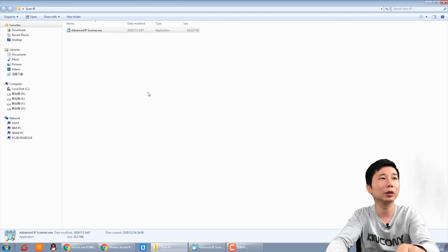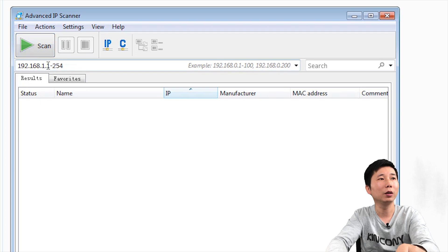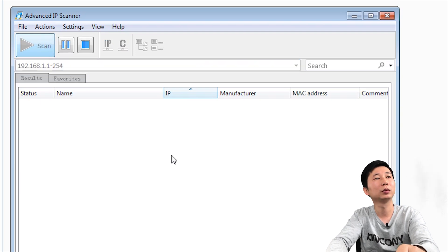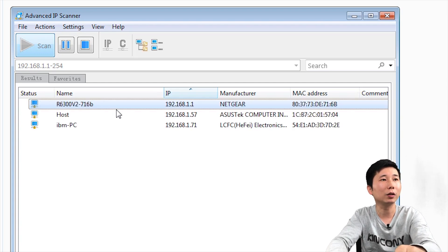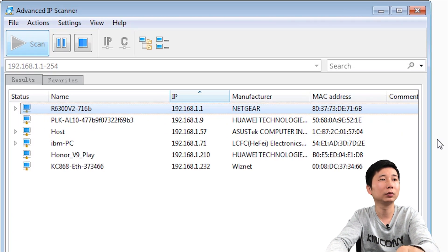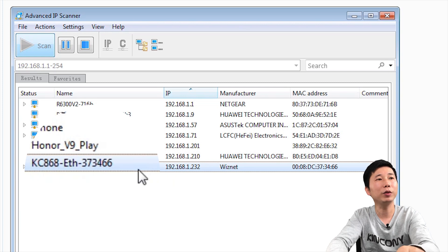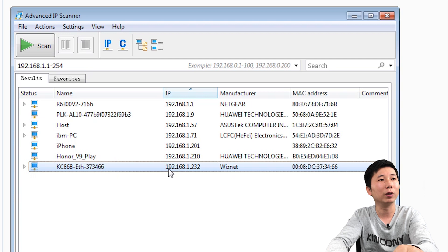I have already downloaded the IP scan software. You can open it, adjust the range, and press scan — it will automatically scan the network. You can find the device listing in the scanned network. This is our device, and this is the name. The name shown is the manufacturer of the internet chip we used — if you see this name, it is our device. The IP address is 192.168.1.232. Just input this IP.